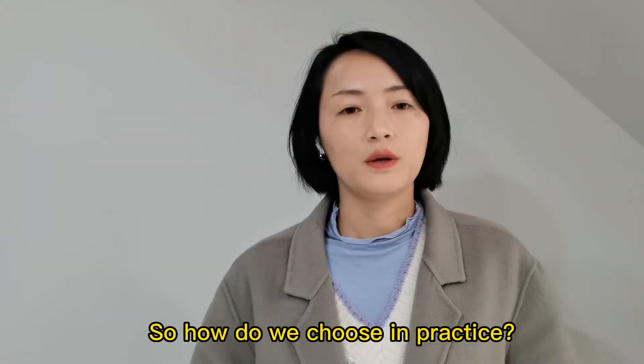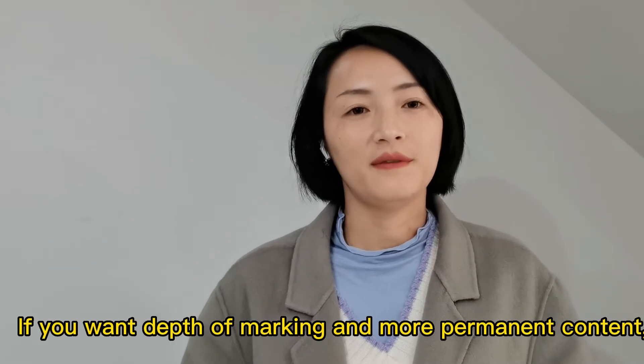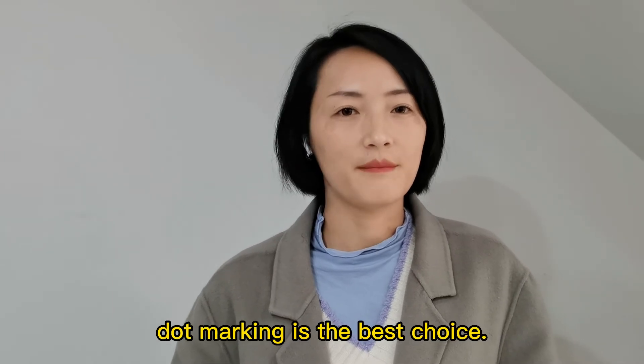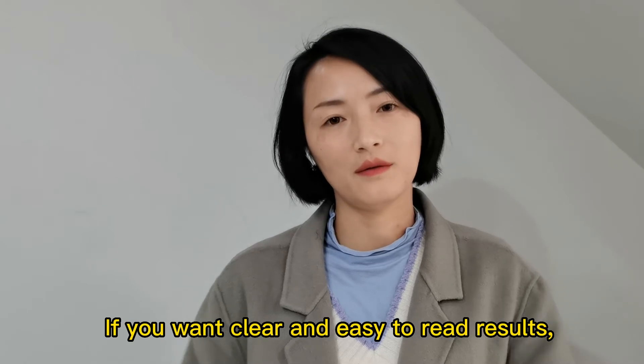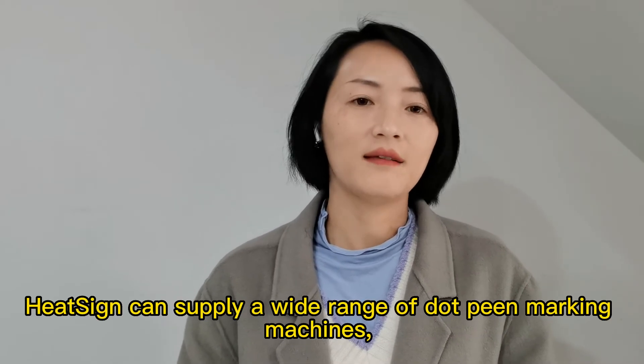So how do we choose in practice? If you want depth of the marking and more prominent content, dot marking is the best choice. If you want clear and easy-to-read results, line marking is the best choice.